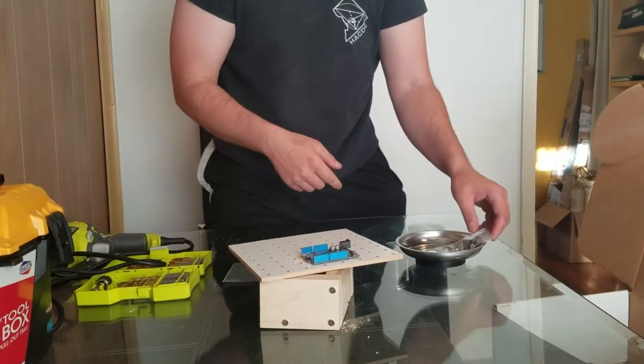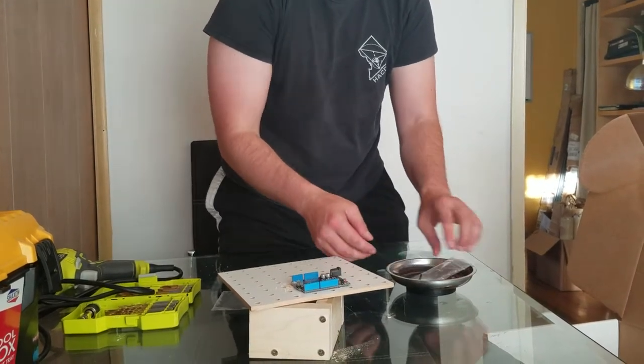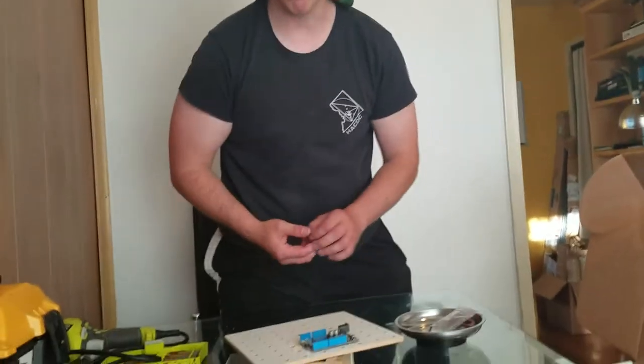I'm gonna put a bolt through it, and I'll see you in the next video where I will do the two remaining holes.